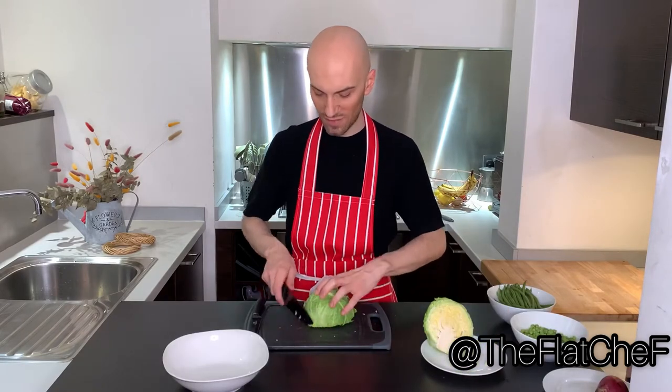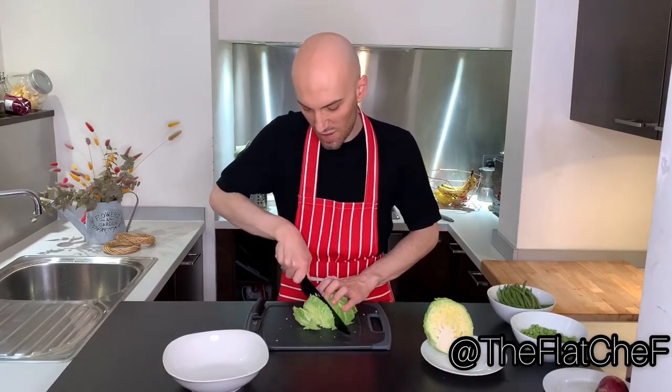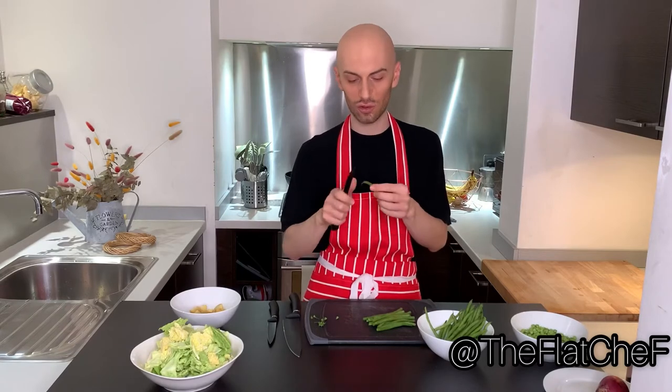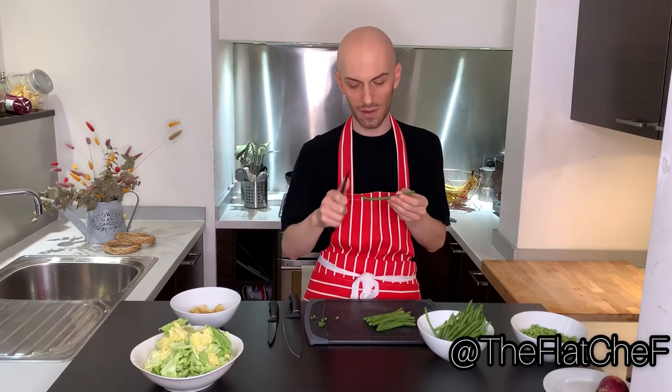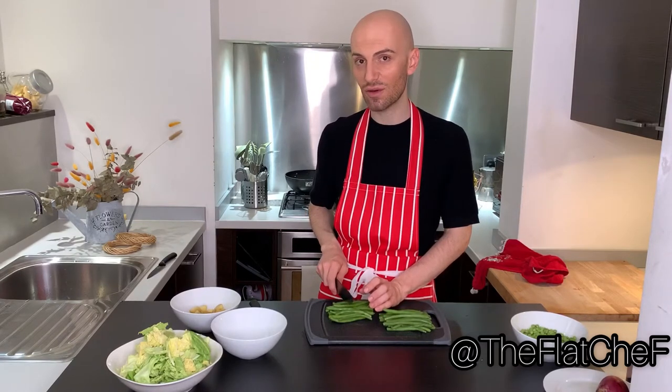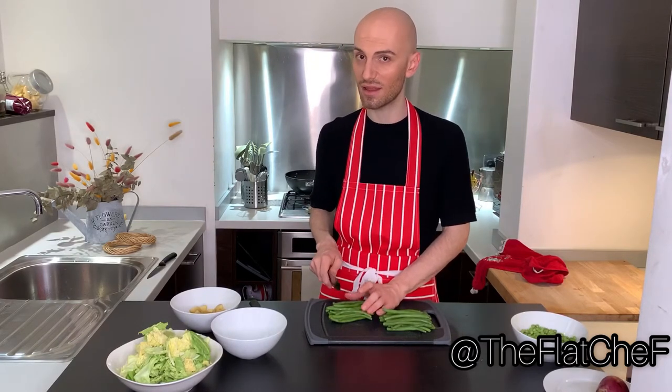Take the cabbage and cut it in big chunks. Before chopping the green beans, make sure to get rid of the top part and the bottom part. To speed up the cooking, you can cut the green beans in three parts rather than in two.